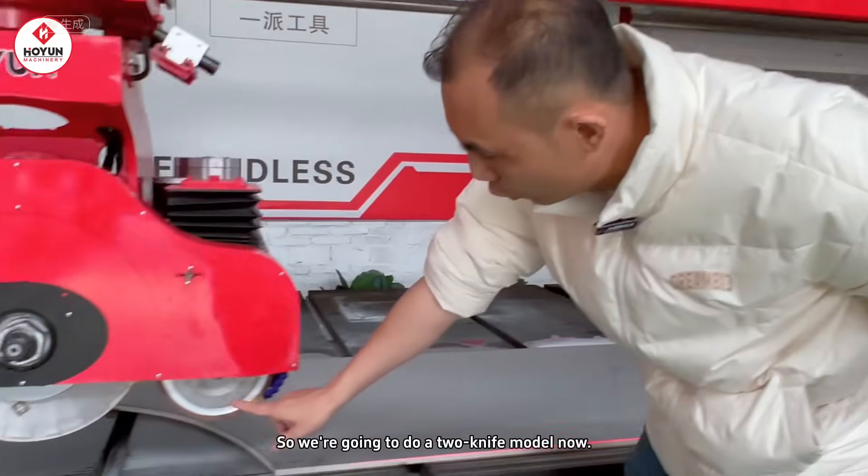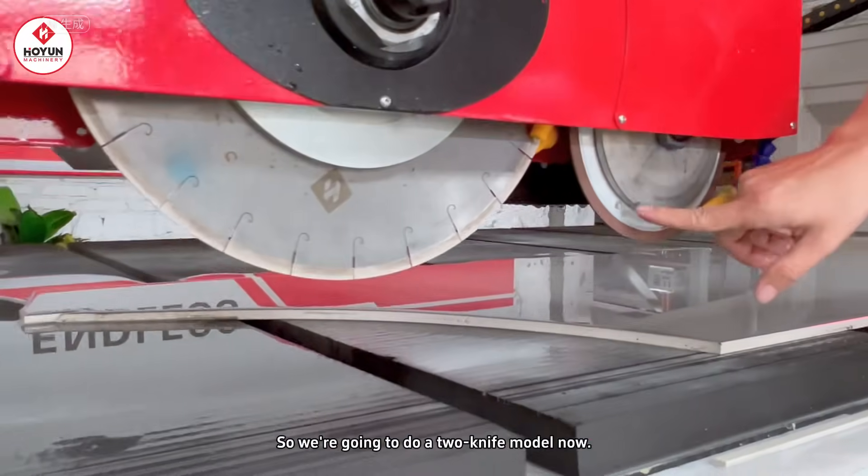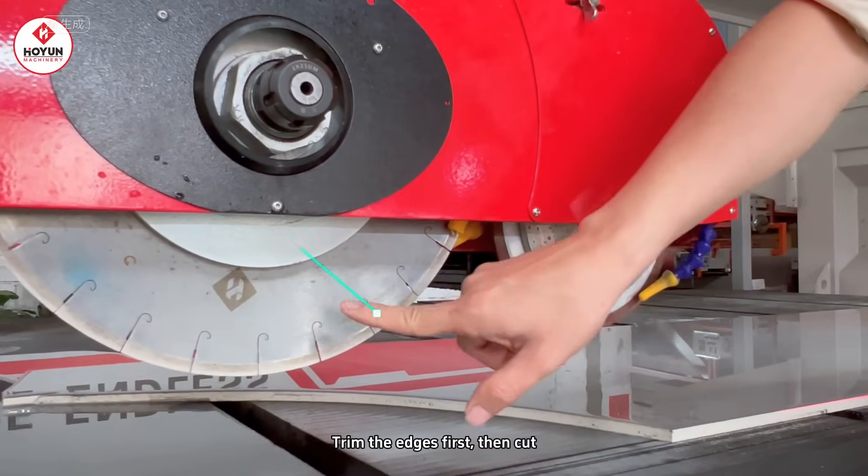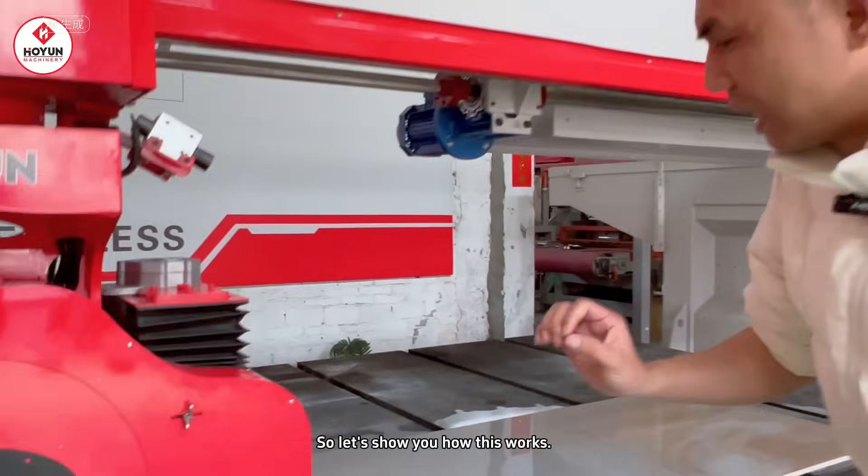Now, we will use the dual knife mode. Here is a trimming knife. To trim the edge first, then we will do a cutting. Let's show the actual application.